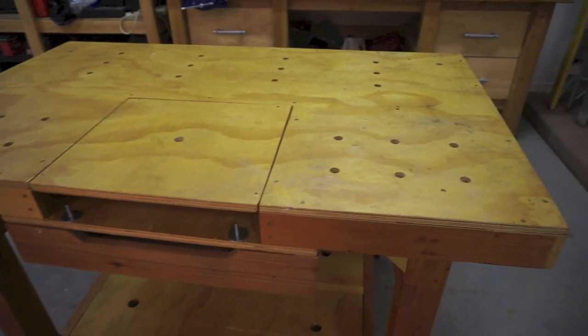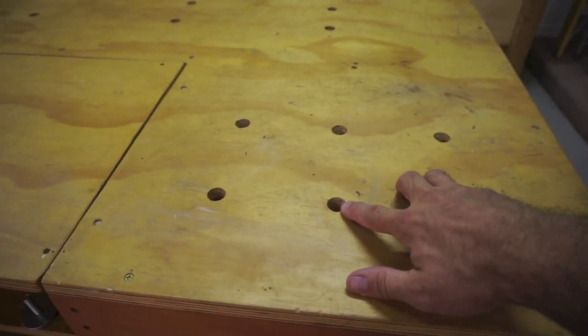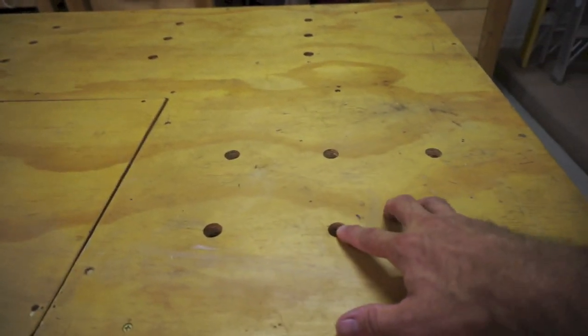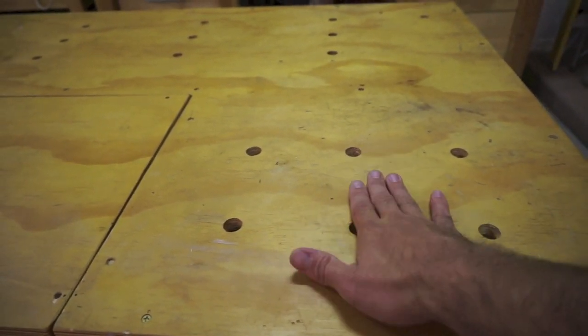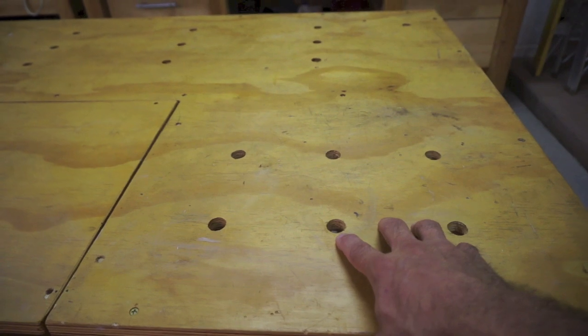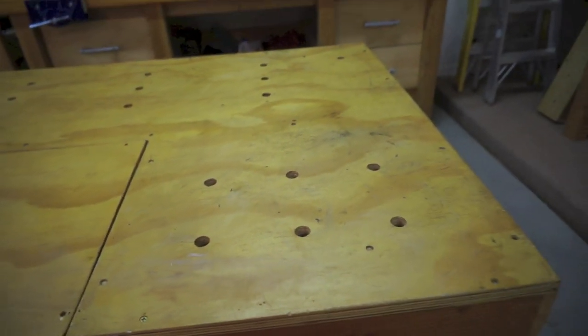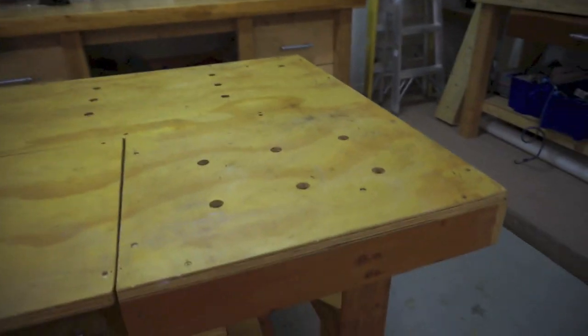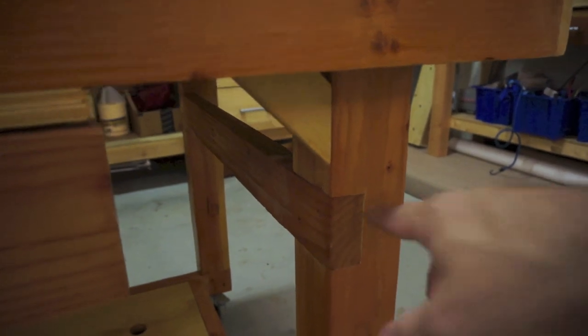Starting from the top, the most obvious feature you'll notice is the series of three-quarter inch holes that I have drilled in various locations. The primary purpose is to either hold work pieces to the bench or to add stop blocks or guides for when I'm using the saws. I'll give a little demonstration of that towards the end. Heading down, the main structure of the bench is all built with either a rabbeted style joint or a lap joint.